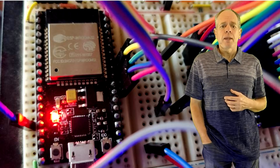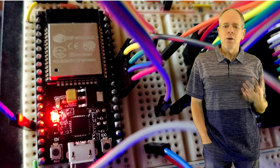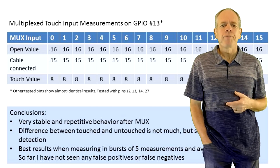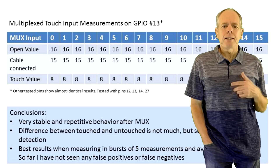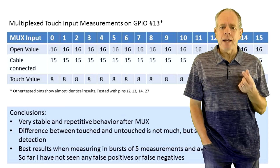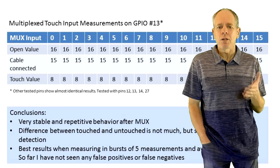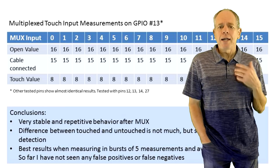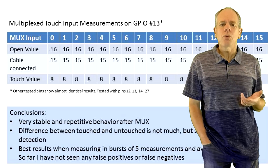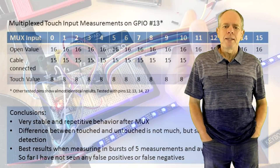But what about the touched values, and would it be possible to cycle through all 16 inputs and still get reliable results? I wrote a second sketch to test the 16 MUX inputs on just one touch input of the ESP32. As expected, the difference between touched and untouched became much smaller, but the impact of the wire length was dramatically reduced and the system became much more stable with values fluctuating much less. Based on these results, I decided to use a multiplexer on 4 touch inputs, giving a total of 64 touch inputs that can be used to activate switches and routes on the CTC panel. I then modified the MUX library to support an array of input pins instead of just one.